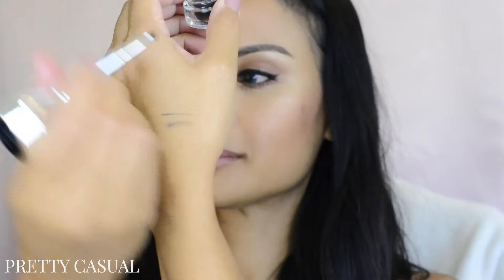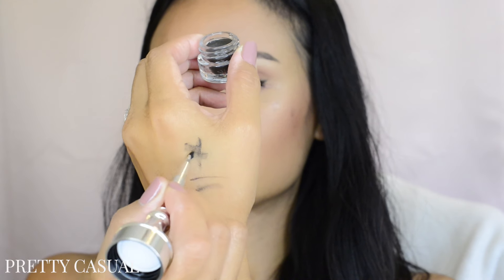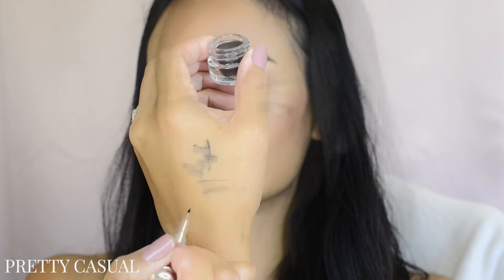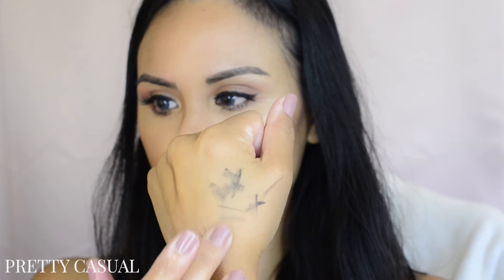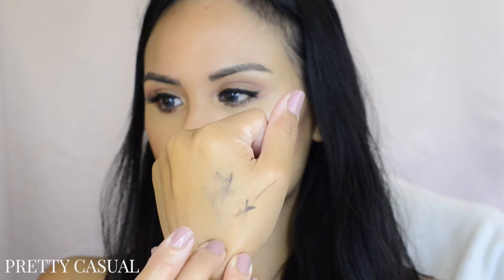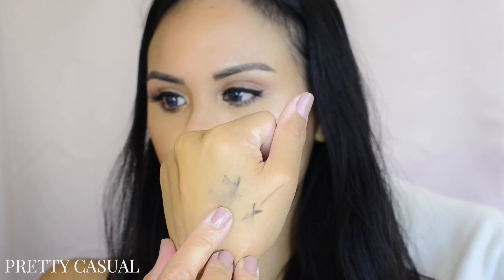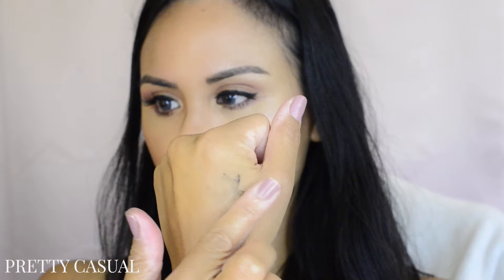Now that I've finished both brows, I really like the way it turned out. This stuff is really easy to work with — you can build up the color whether you like natural-looking brows or really defined dramatic brows. Here I'm going to show you how easy it is to swipe on this product; it just glides on really easily. When I gently push my finger across the product, it's not coming off easily, but it does come off a little bit, so it's not completely smudge-proof.